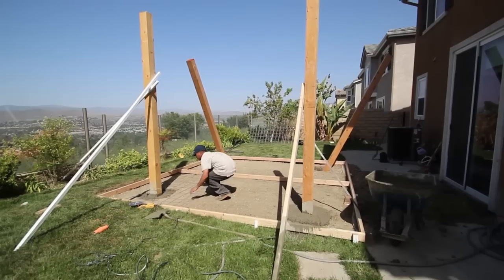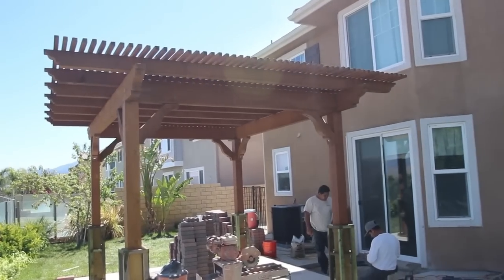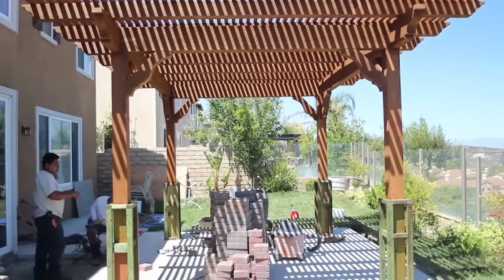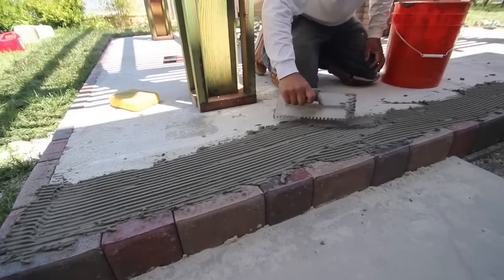We installed the wire mesh, poured concrete, framed, stained, and built the pergola. In this project we installed paving stones and covered the base posts with nice ledge stone.